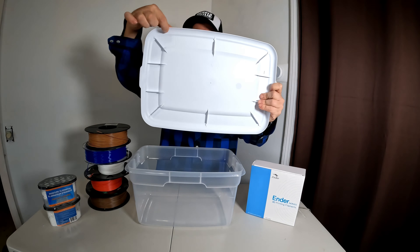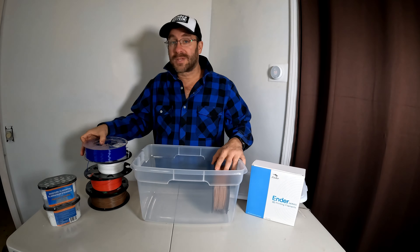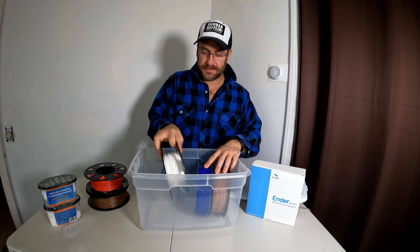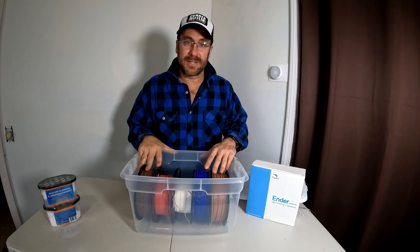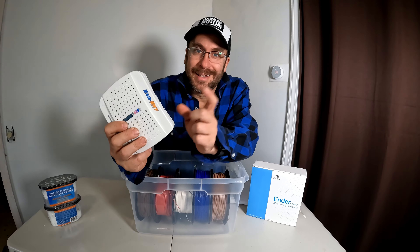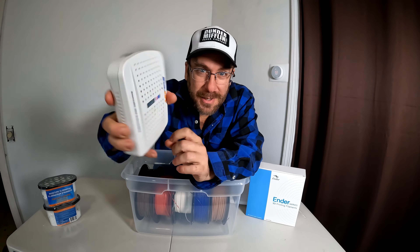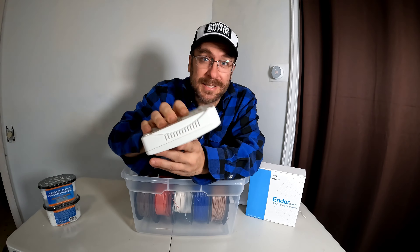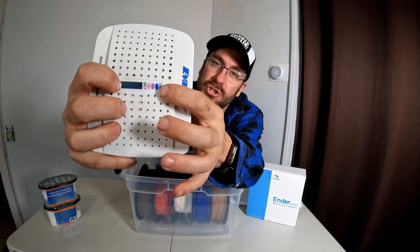Head over to the Montrevoir and get yourself this tub — this is the Sterilite 20-quart tub. There is also one that comes with a gasket; this one does not. The one with a gasket has a little seal right here, it is superior and costs about two dollars more. If you can't find it, just go with this — it's better than nothing. The 20-quart Sterilite tub will hold one, two, three, four, five rolls of filament.